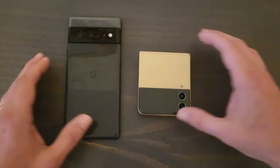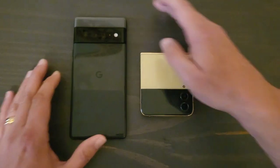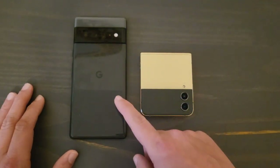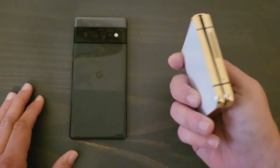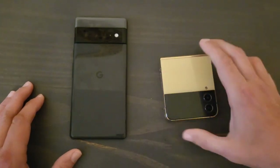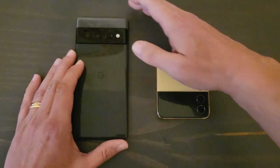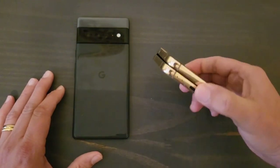The first thing you're going to notice is that the Pixel 6 Pro has the bigger form factor — it's a pretty big phone. The Z Flip 4 is a pocket-friendly device where you can literally just slip it into your pocket and forget it's there. So that is a win for a lot of people. If you want a pocketable phone, this is the one to go with.